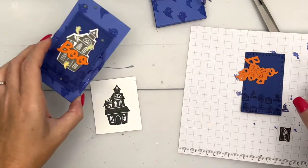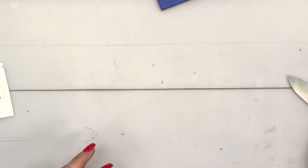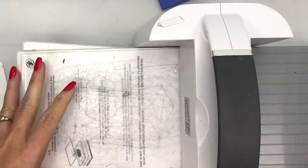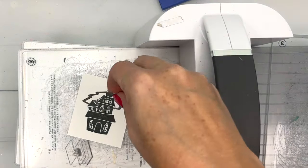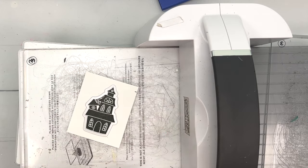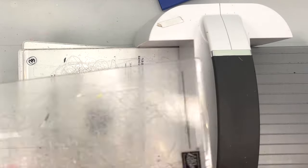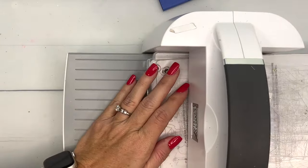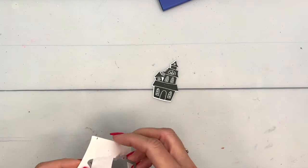You'll also notice that I have cut out a bunch of Pumpkin Pie boos — I'll explain why in just a second. Let's cut this out; let me grab my cut and emboss machine. We'll get the die that matches. My plates are pretty old and warped so I'm going to take my Post-it tape and stick that down, then run it through.